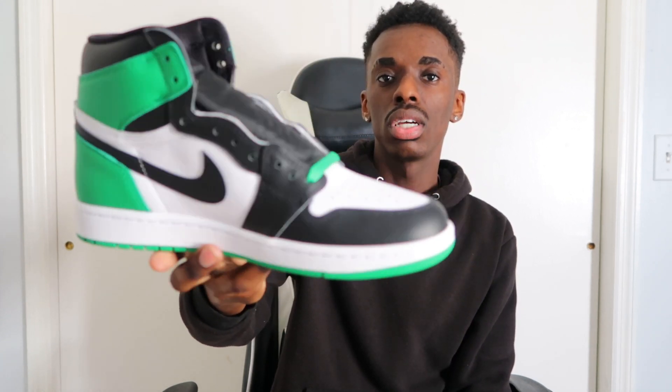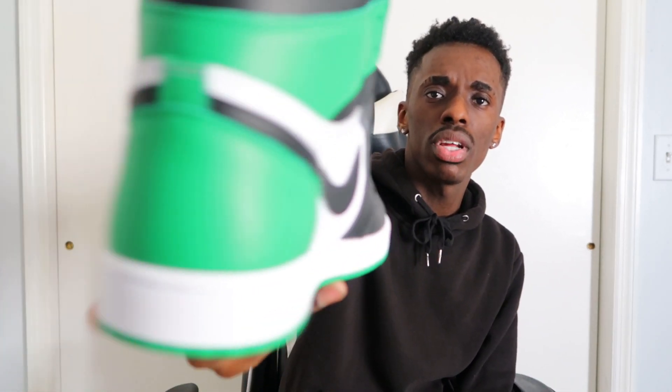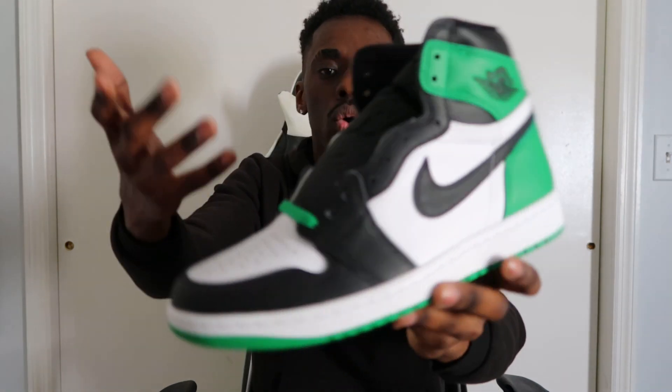As far as comfortability goes — last time I had a Jordan 1 on my foot it was okay, they hurt my feet after a while, but I wouldn't have these on for too long anyway. These are pretty nice though — quality is great, color blocking is great. The smooth leather really reminds me of the Shadow Jordan 1s, especially in this area right here. These are definitely running that Shadow quality.